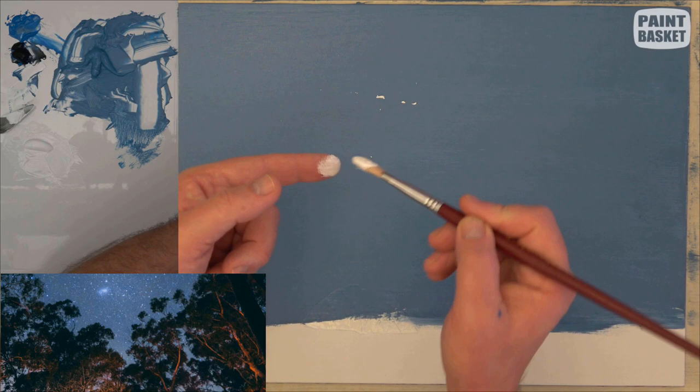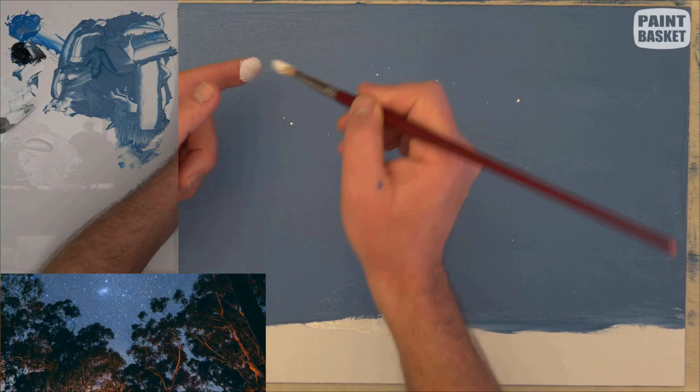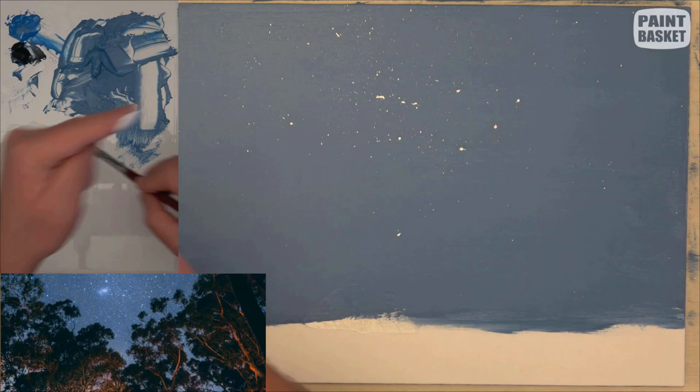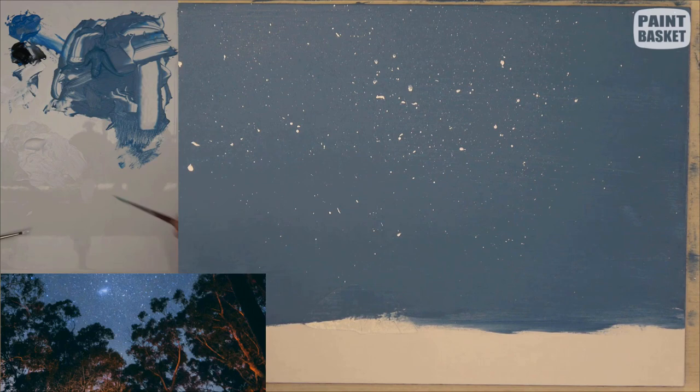Then I'm going to dry off that coating. To add the stars, I've taken some titanium white and thinned it down a lot. The more you thin the paint down to add your flecks, the larger the stars are. The thicker the paint, the smaller the stars are. So that's one way that you can control the size of stars that you're getting.